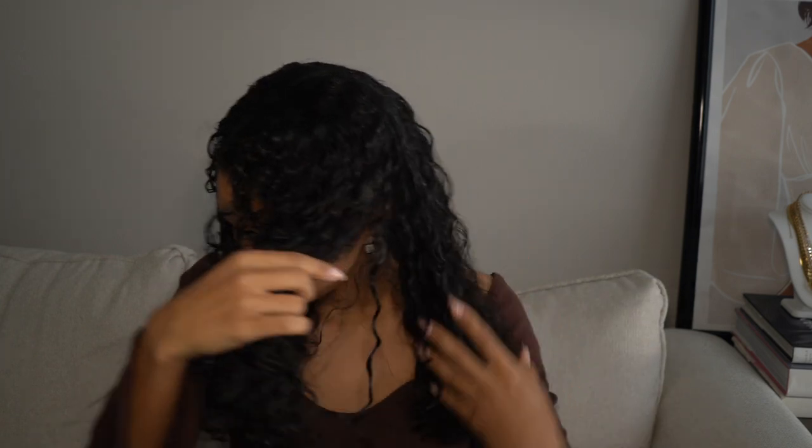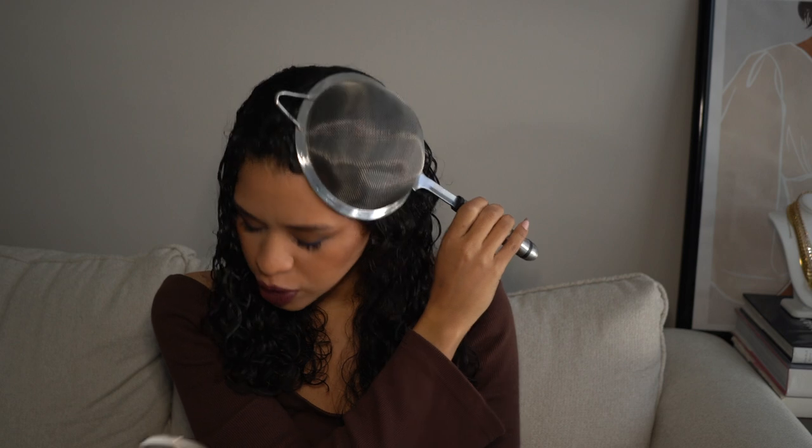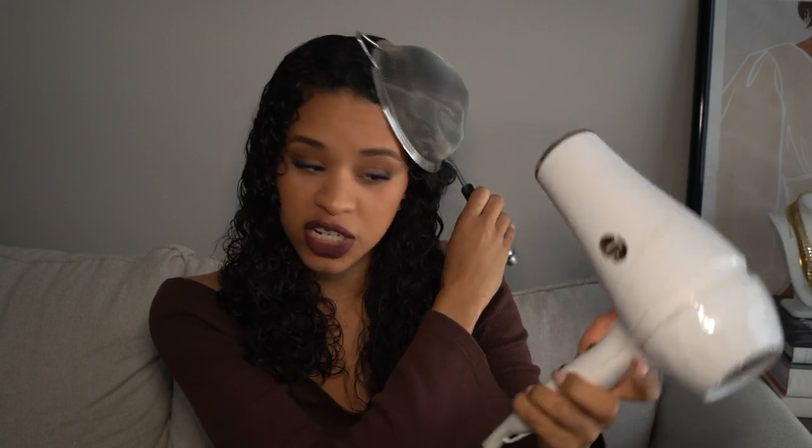Since I want to show you guys the difference, I'm gonna split my hair — we're already a little on the drier side, my hair dries fairly quickly. So this side we'll do with the strainer so you can see the bulk of it, and then this side we'll do with the typical diffuser attachment. I'm gonna start it on super low heat and then we'll transition into cool. I'm just gonna take some of the hair and cup it into the strainer, then with the blow dryer on low heat, just blow it on and let it dry for a bit.